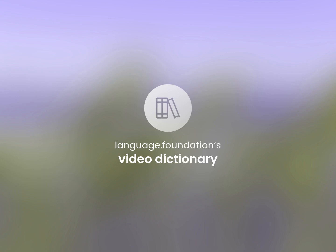Language Foundation's Video Dictionary, helping you achieve understanding.